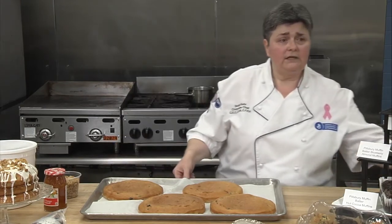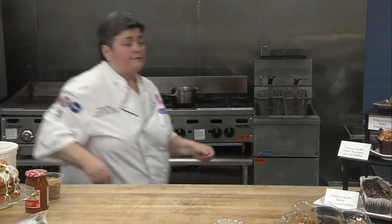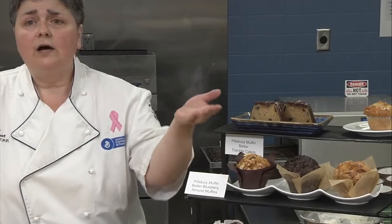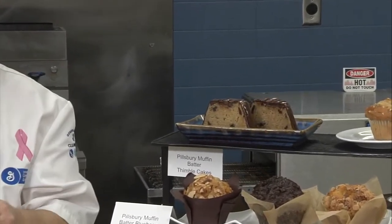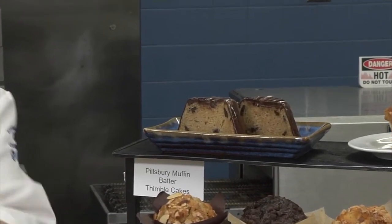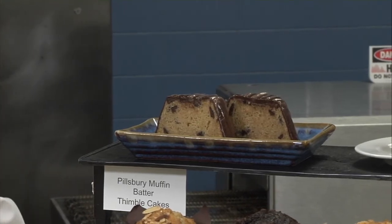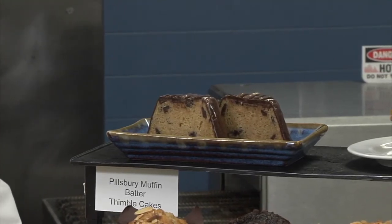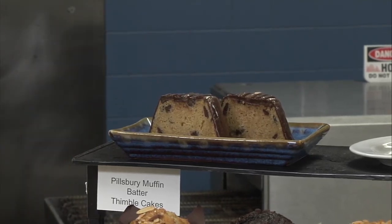Let's go ahead and take a peek at a couple of other recipes we made for you today. The first one is a thimble cake. We took a jumbo muffin pan, sprayed the pan, and deposited our batter — this time without muffin liners. On top, you put a sprayed piece of parchment and then a sheet pan over the top to weigh it down. This steams the cake inside, giving it a really beautiful, even shape and size. Once it's fully cooled, you can melt some of our fudge ready-to-spread icing and dip it, so now you've got almost a truffle layer on there. Wonderfully delicious.